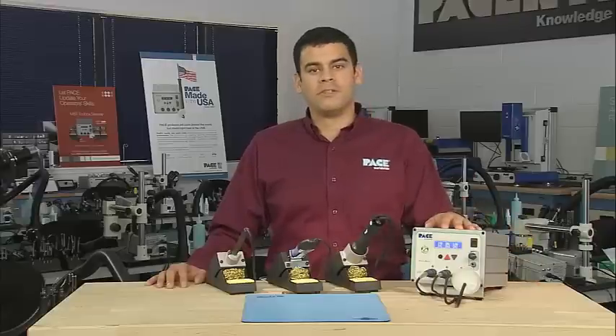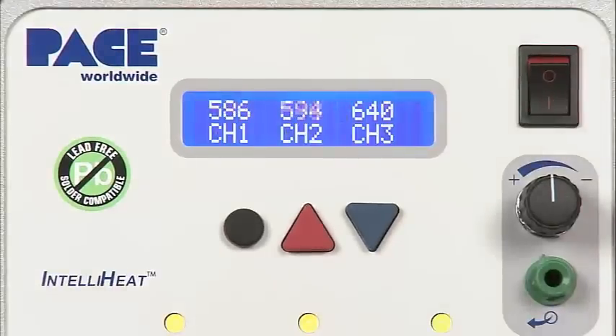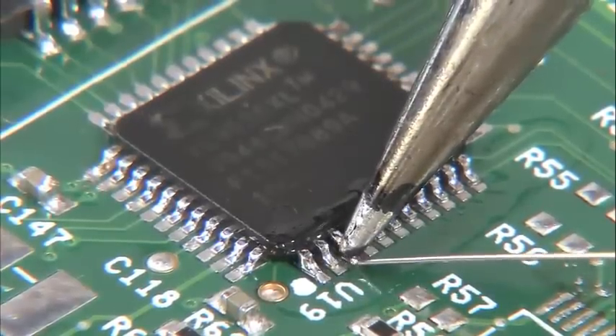The MBT350 features Pace's exclusive IntelliHeat control system, which can independently power three handpieces simultaneously, and offers maximum rework capability for the widest variety of surface mount and through-hole components.